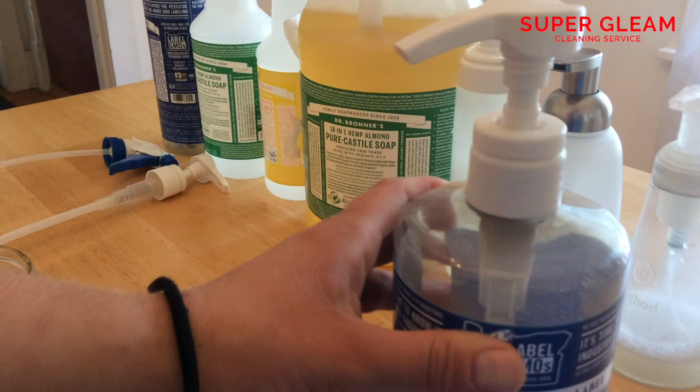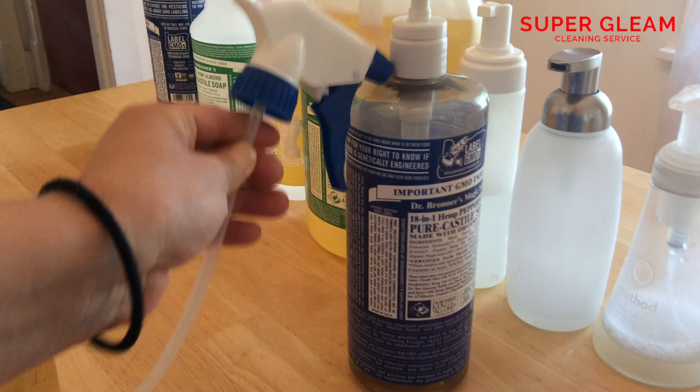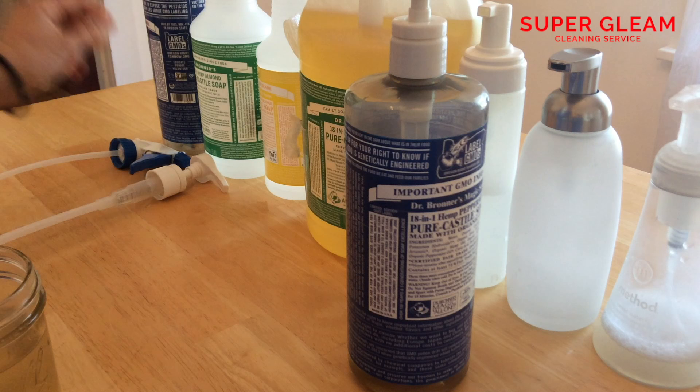This is a pump I got from Walmart — I just screwed it on and it helps me measure things out. The spray top also fits on the bottle. It's kind of awesome that you can use this bottle for almost anything. Make sure you get a good spray top though, because a cheap one will probably break within a month or so. Spend a few bucks more and get a better top.